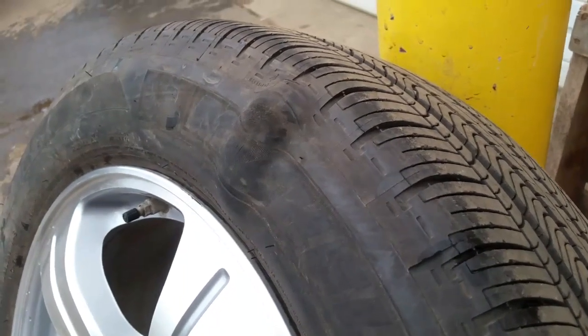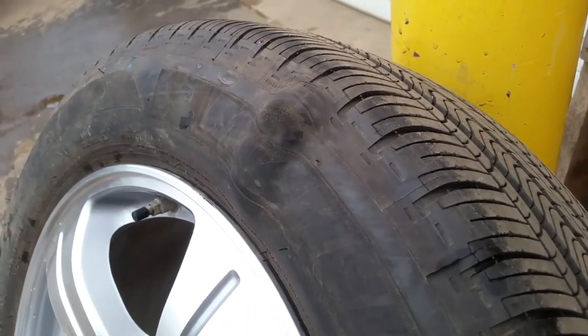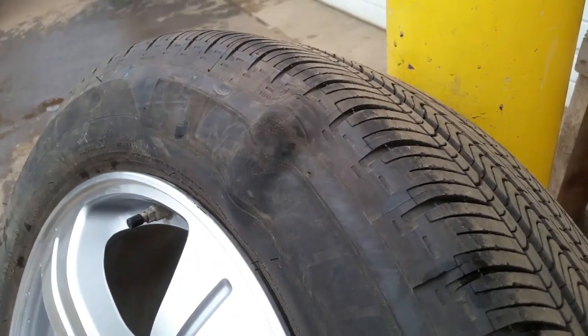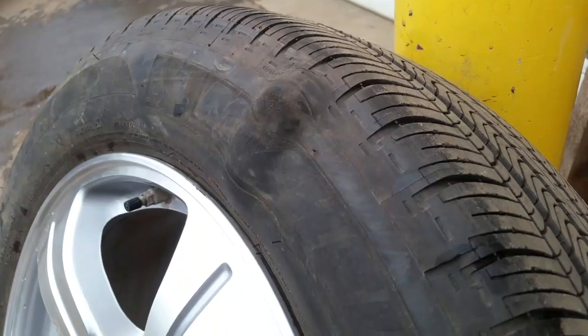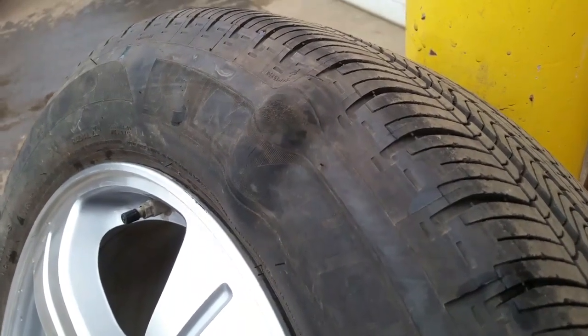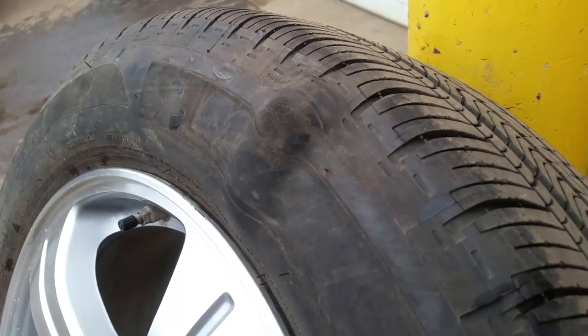This is not a safe tire to drive on. If it fails, you could lose control of your vehicle. I don't recommend driving a vehicle with a sidewall bubble like this because it could even lead to an accident.